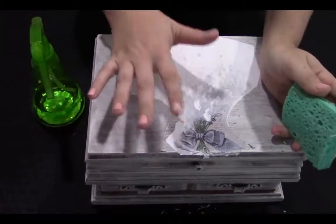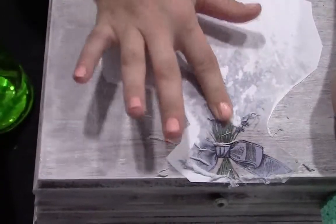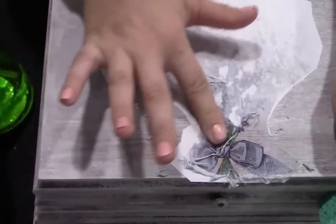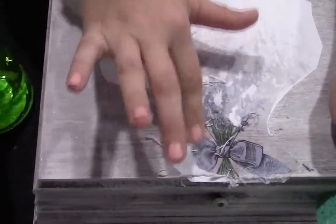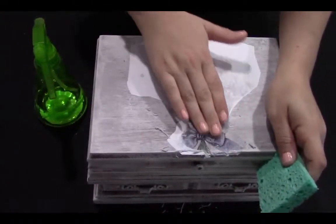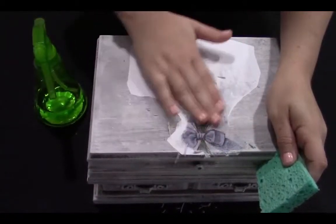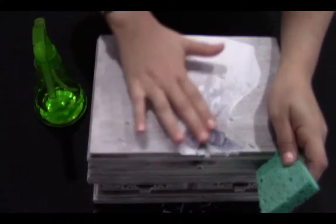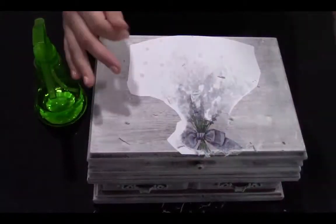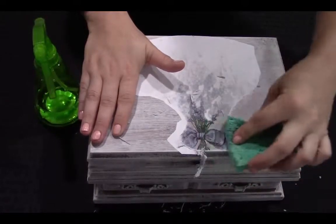Another option: once you've gotten it damp, you can also use your finger so you have a little more control and don't scrub too hard. Continue this step until you've gotten all the pulp off the image. If your image dries hazy at all when you think you've gotten all the paper off, repeat this step because there's still paper left on the image.